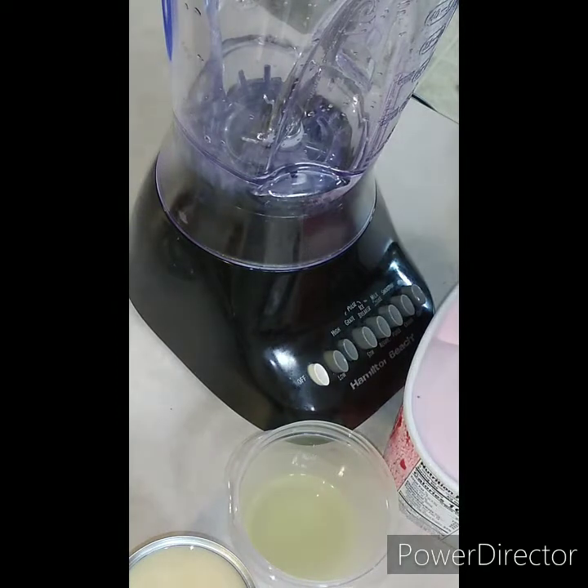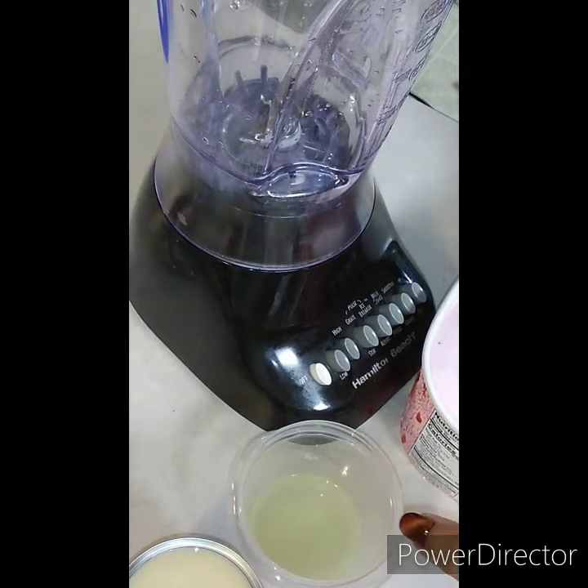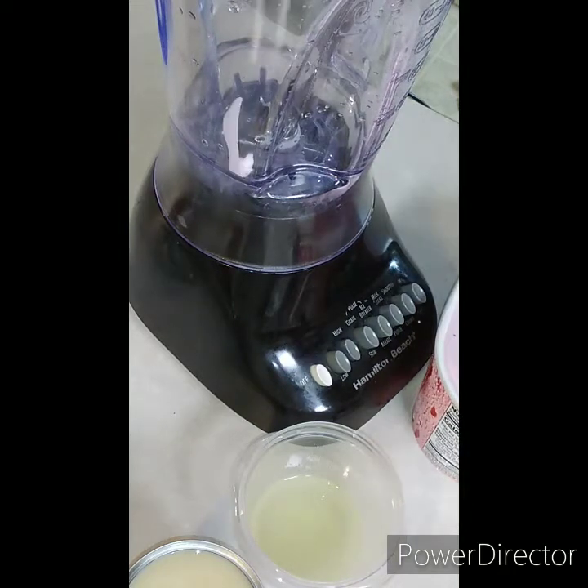Everything we are going to mix up: I have half of a pack of cream cheese, about five strawberries cut up, one whole squeezed lemon, about four to six teaspoons of condensed milk, and about six ice cream scoops.